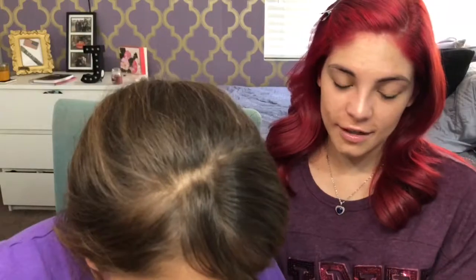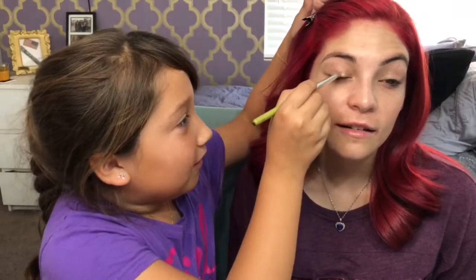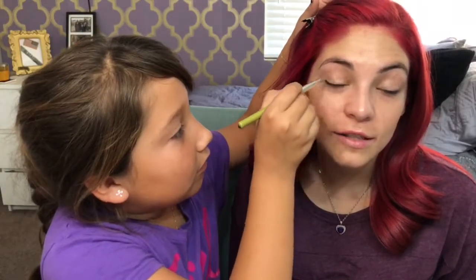How are my brows looking now? I think I still need some color in my eyes. I'm going to put this brush in one of these pretty colors from the Tarte Toasted palette. Here's the color — Candle.